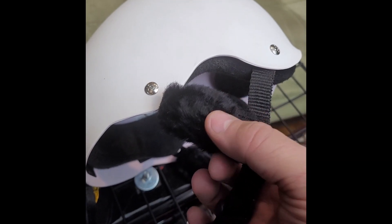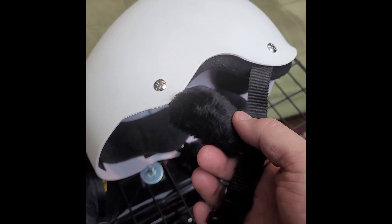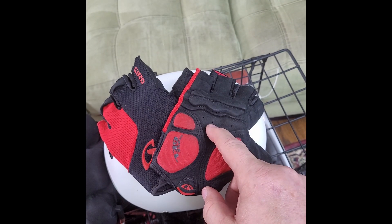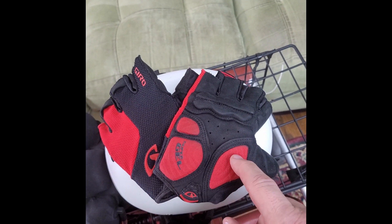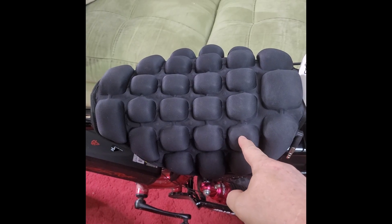Attached to the helmet are these which keep the wind noise down while riding. I have gel padded gloves — finger loose. I also have an air filled seat cushion.